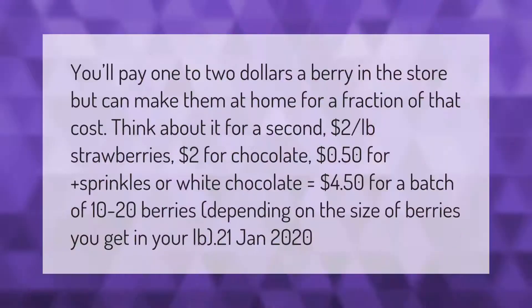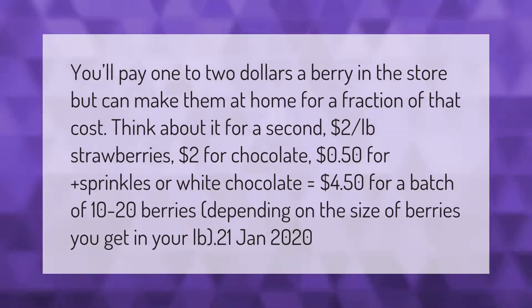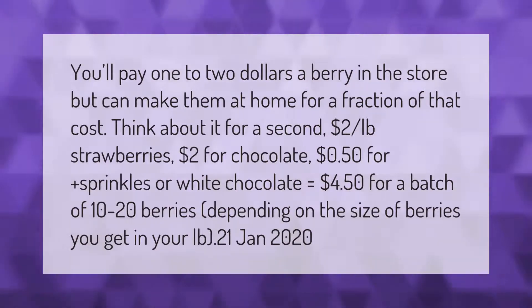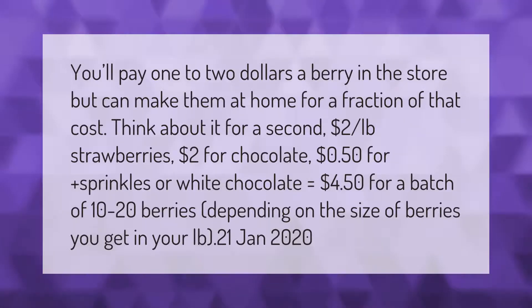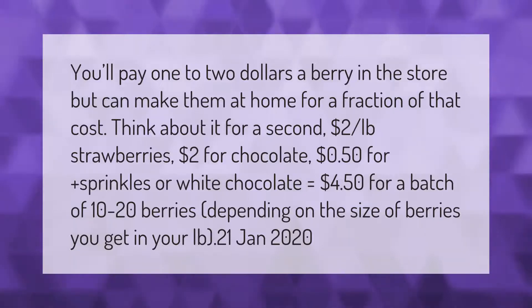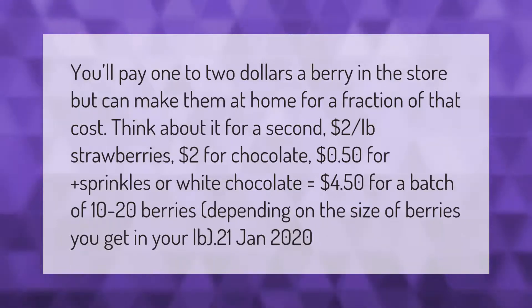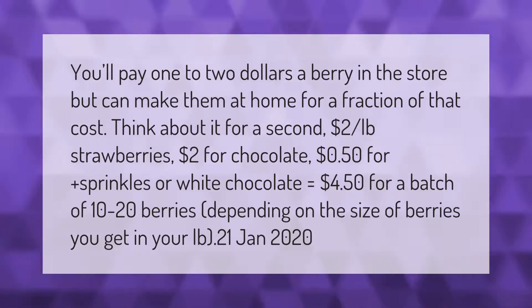You'll pay one to two dollars a berry in the store, but can make them at home for a fraction of that cost. Think about it: two dollars per pound strawberries, two dollars for chocolate, 50 cents for sprinkles or white chocolate equals four dollars and 50 cents for a batch of 10 to 20 berries, depending on the size of berries you get in your pound.